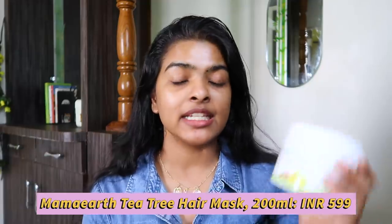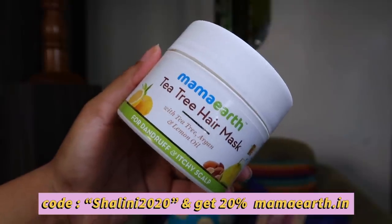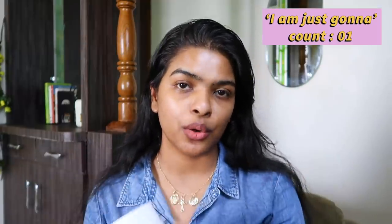Let's start with hair. I'm going to be using a hair mask — this is Mamaearth tea tree hair mask with tea tree, argan, and lemon oil for dandruff and itchy scalp. I have not washed my hair for three days and was waiting for this video. I'm going to damp my hair first. Alright, I'm back — I'm going to take it off and I'm just using my comb to comb through my hair.